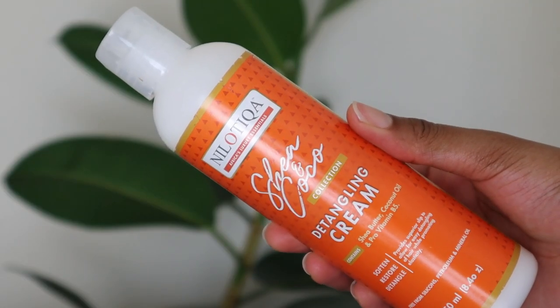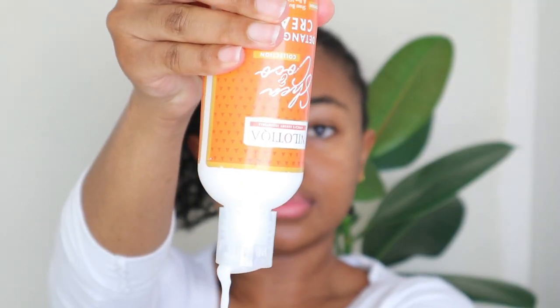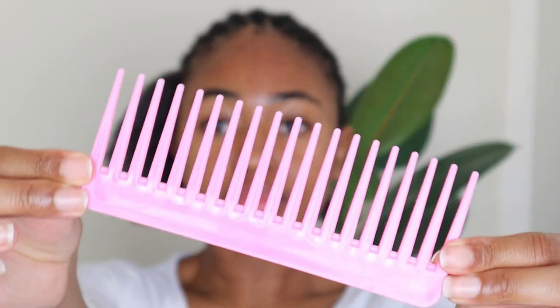As I was unbraiding my hair I was also detangling at the same time, and I used this Shea and Cocoa detangling cream. It is enriched with shea butter, coconut oil, as well as pro vitamin B5, alternatively known as panthenol. The pro vitamin B5 or panthenol has deep moisturizing and detangling properties, so this allows you to easily and effectively get rid of the knots in your hair with minimal breakage.